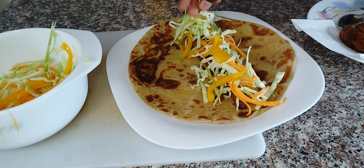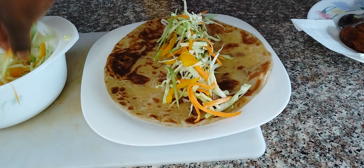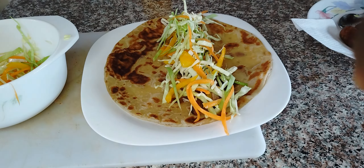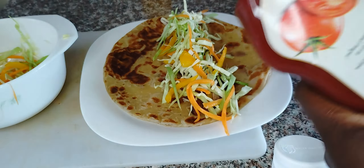So I'm going to place everything there, put the sauces of my choice, and that is it. I'm going to add in ketchup, but you can add sauces of your choice.